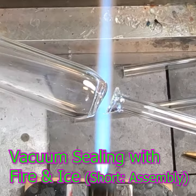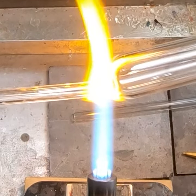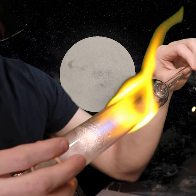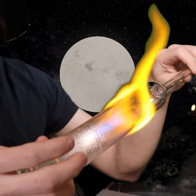This method is kind of an alternative to the vacuum pump, which is probably a better method, so this is more of just a science experiment. I'll go ahead and flame cut through this tube, which will not only separate it but melt the end closed.